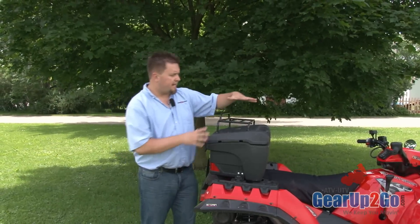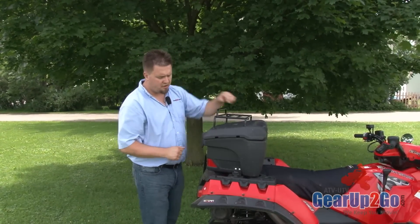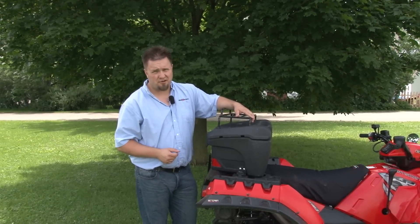Overall, it's a very, very nice unit. It has a lot of storage features. It's an open concept inside as you see in the video, and it has a great price on it. So you're going to want to pick one of these up for your machine today.